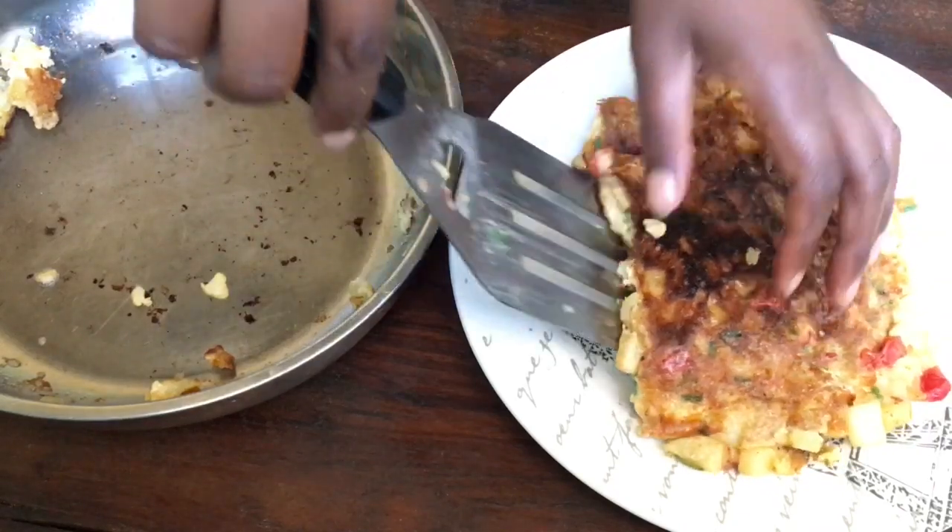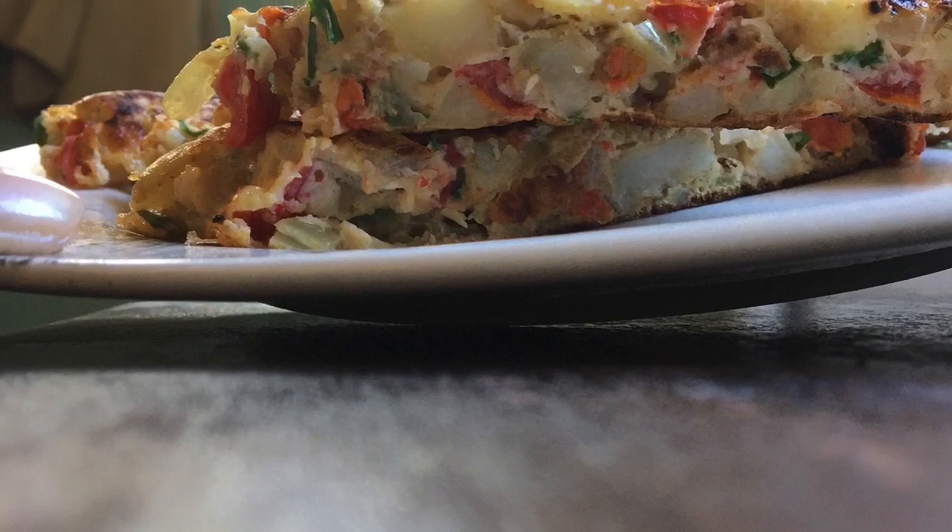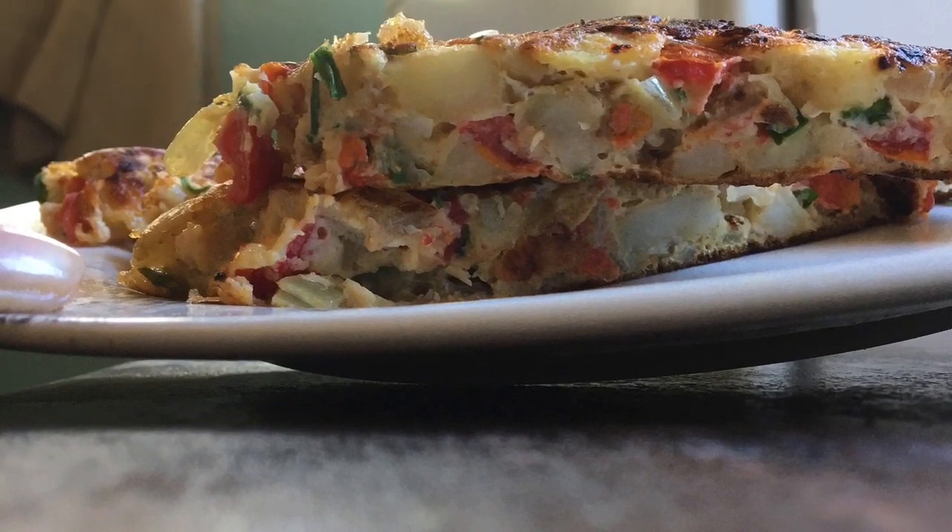You can cut your omelette and serve it in smaller pieces. Just look at that layer of deliciousness.